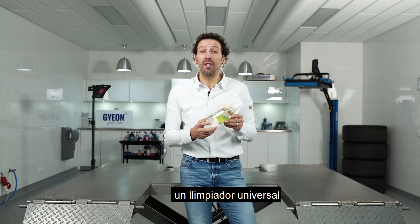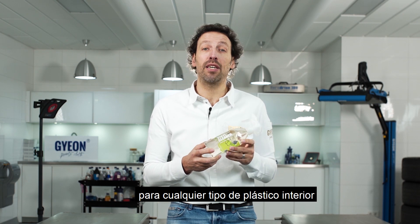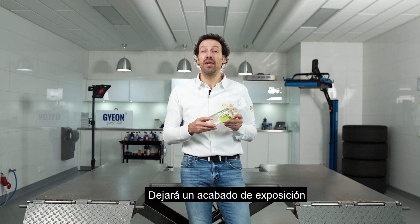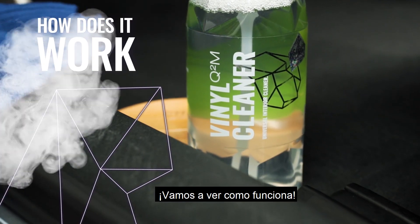This is vinyl cleaner, a very universal cleaner for any type of plastic on the inside or outside of your car. It will leave a factory fresh finish and it has the benefit of a great smell. Let's see how it works.